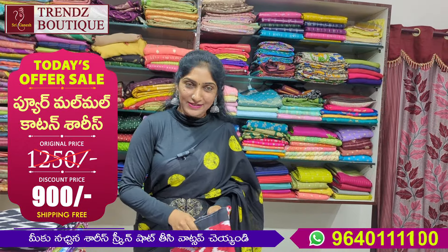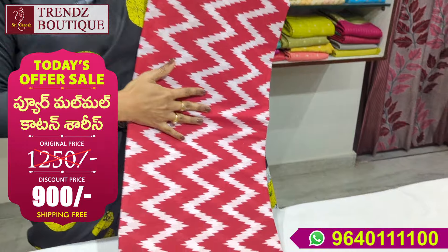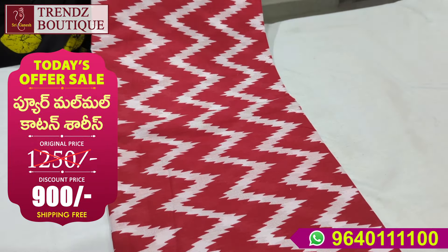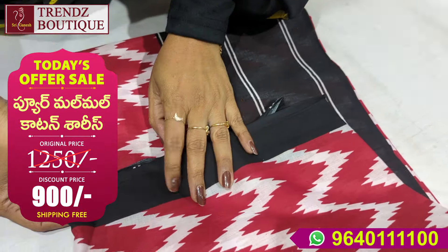We also have different designs in this room. We have Kikath style — this is a red and black color combination. We also have Jig Jog style. We have borders, we have plain borders.